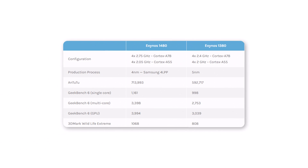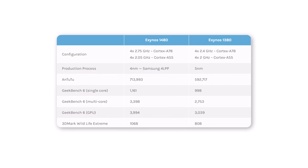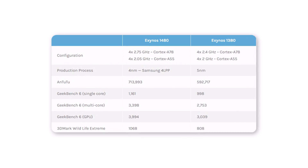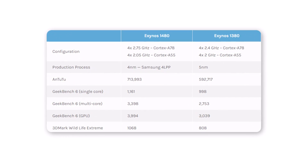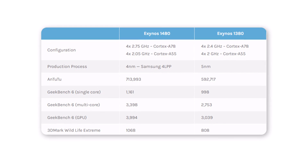Here's a comparison of the scores between the Exynos 1480 processor and the Exynos 1380 processor. The comparison shows that the Exynos 1480 outperforms the Exynos 1380 in all benchmark scores, indicating significant improvements in performance.